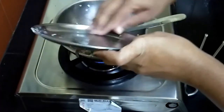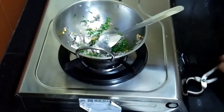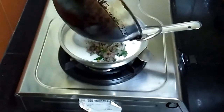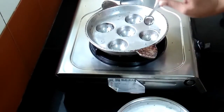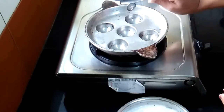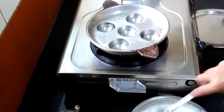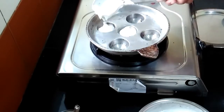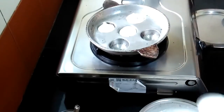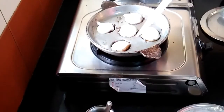Add coriander leaves and mix well, then switch off the gas. Put a few drops of oil in the pan. It should be heated well. Now we will pour the batter. See how wonderfully it gets done.